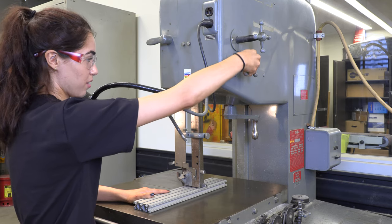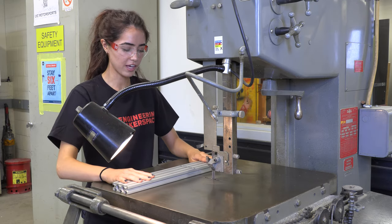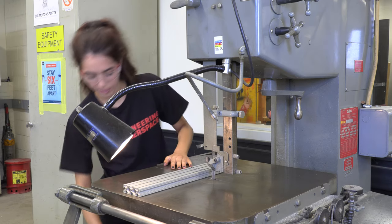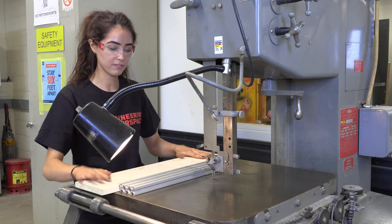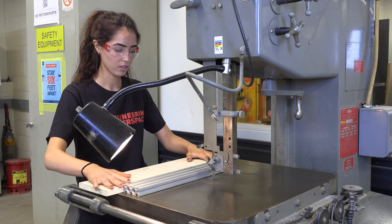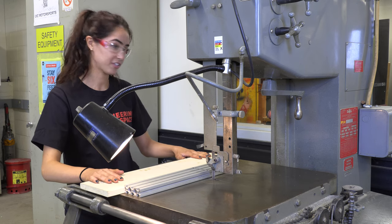We'll use the bottom knob to lock the throat into place. Then we move the piece to the side of the blade and line up the mark with the center of the saw. From there we grab our push block — this can be any piece of wood — so that our hands don't get too close to the blade while we're pushing the metal through. Now we're ready to start the machine.